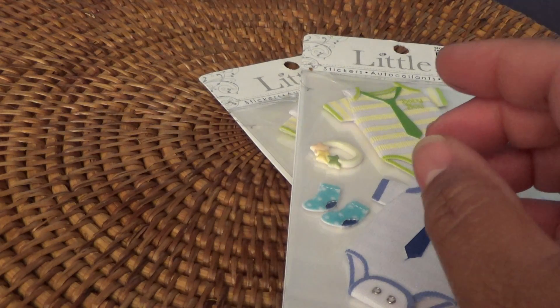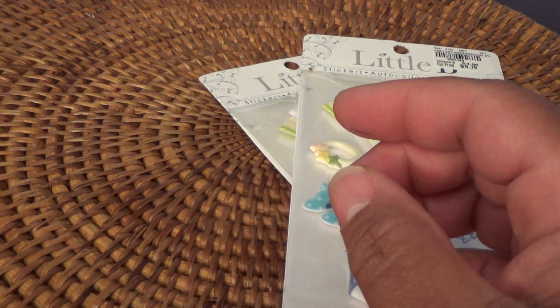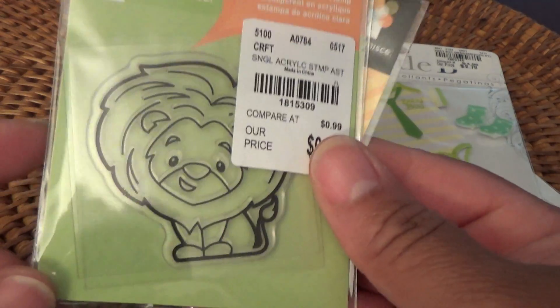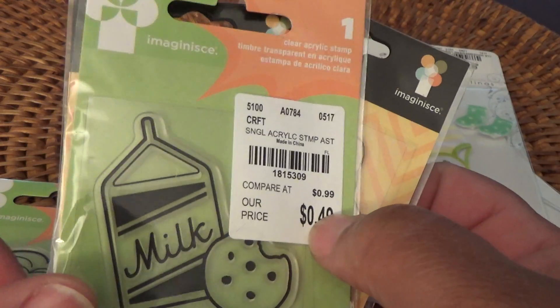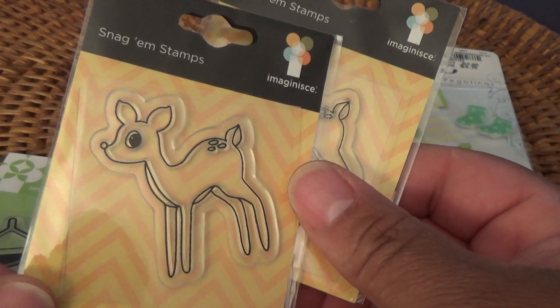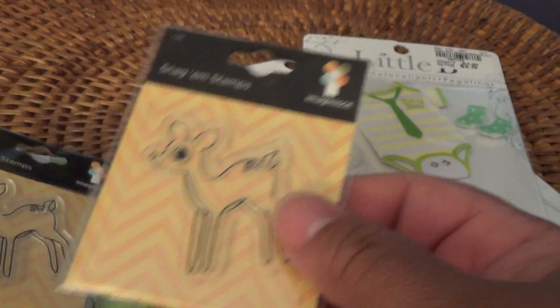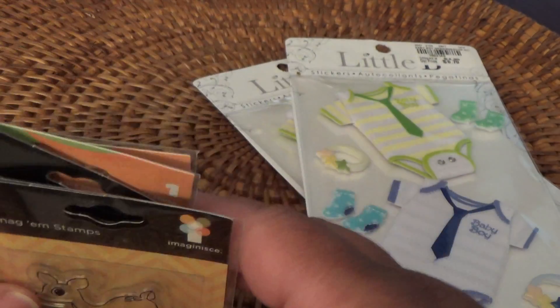I also found these little stamps from Imaginisce — I don't know how to pronounce it — but it's a little lion making cookies. And then I got two of the little deer stamps. These are all small stamps but I thought they were really cute, and I would probably pass them on to a friend.